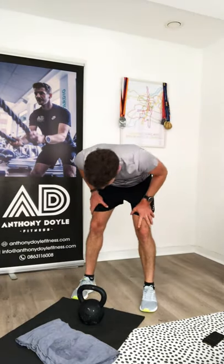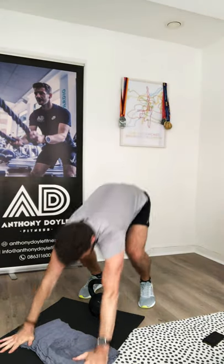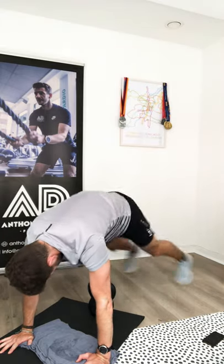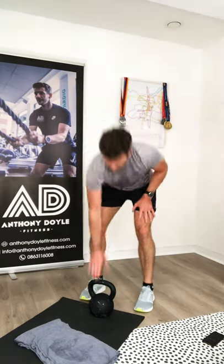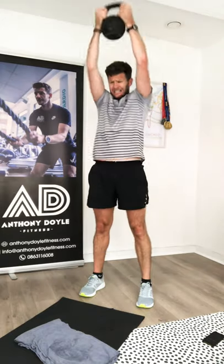Keep pushing — remember, this is about how hard you can push yourself individually. Don't stop moving. The modification for the plank jack is to just touch one foot at a time. Brilliant work, guys — we're doing great here, excellent stuff.